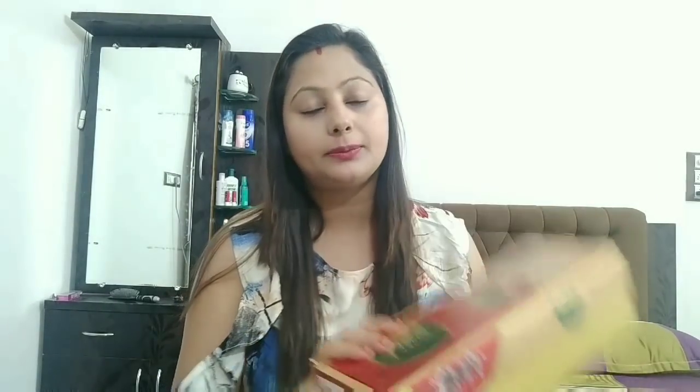I am going to share my wedding chura review — where the chura came from and the quality. In Indian weddings, the chura is very important.